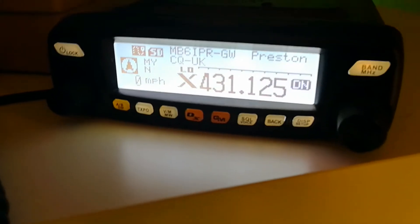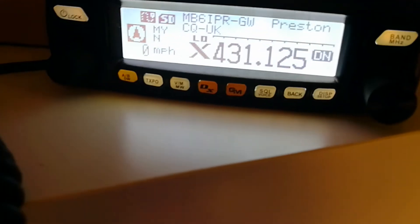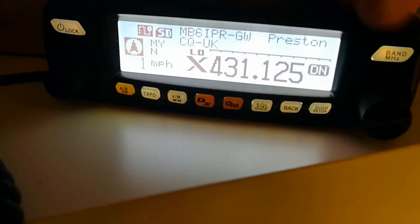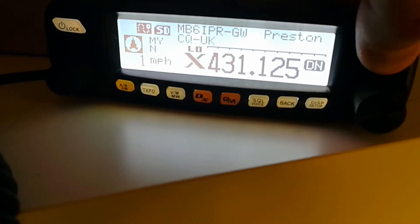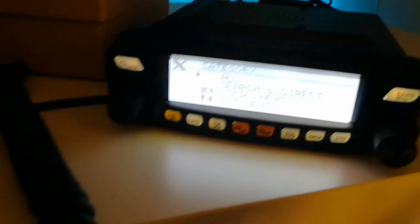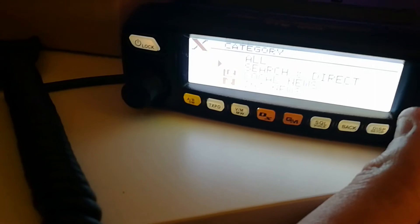If we want to see the menus, on the node radio itself you just press and hold the Band/MHz button, and then we can see here we've got all, search, direct, local, and news.